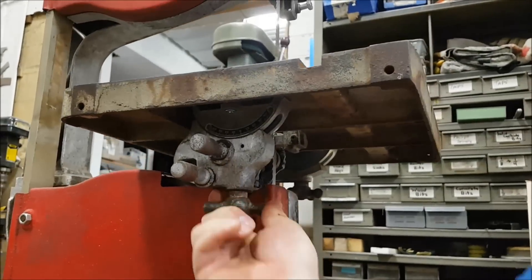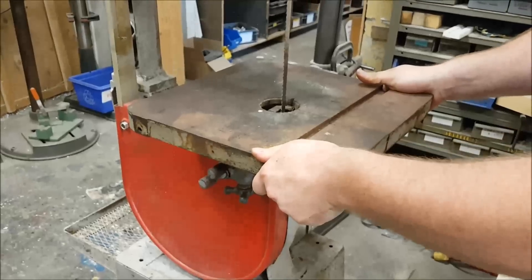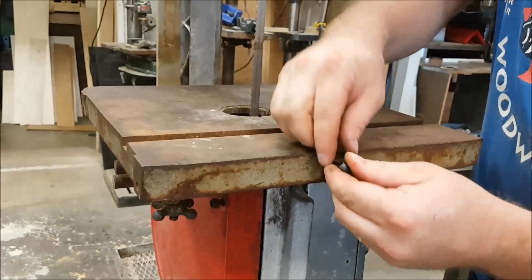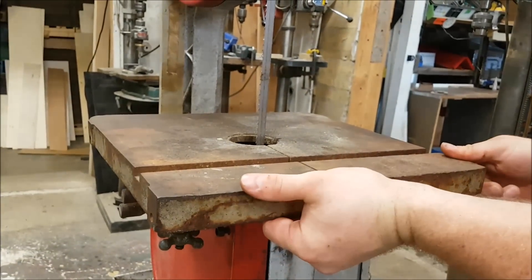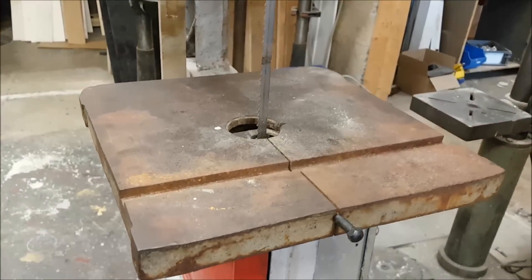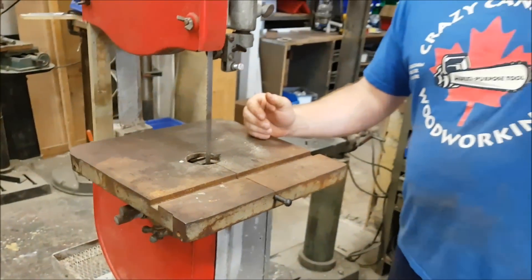There we go. Now you'll notice a nice sturdy table — no more rocking. We'll just slide that pin in. Sometimes it takes a little bit of a thump. Now that table is nice and flat — could use a cleaning up though. So yeah, that's how you replace the trunnion on these old band saws. It's really not very difficult at all.